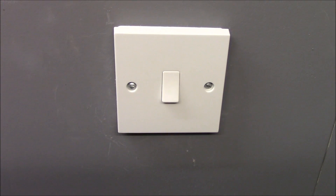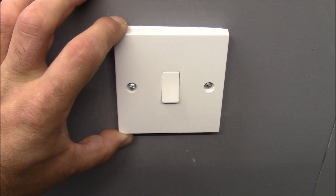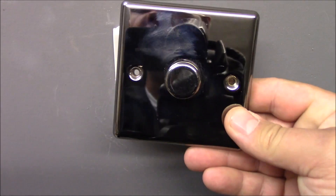Hi, welcome to my channel. In today's video I'd like to show you how to replace a standard light switch, a one-way switch, into a dimmer switch.